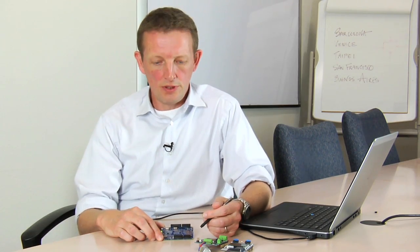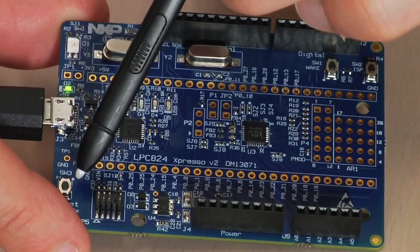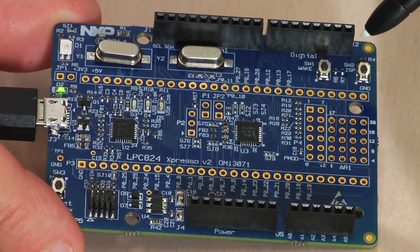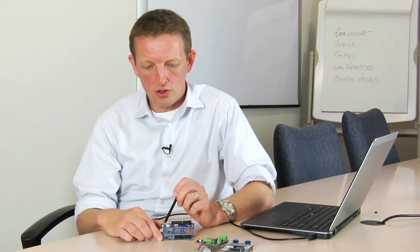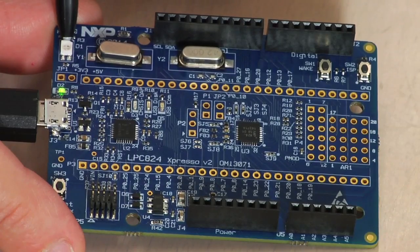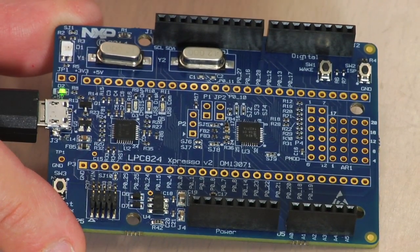The board also includes some other useful features. There's a reset button for the target down here. There's an ISP button so you can force the device to boot in ISP mode from the serial port, and a wake interrupt button as well. And of course the tri-color LED up in the corner, which is very useful for visualization in your program development.